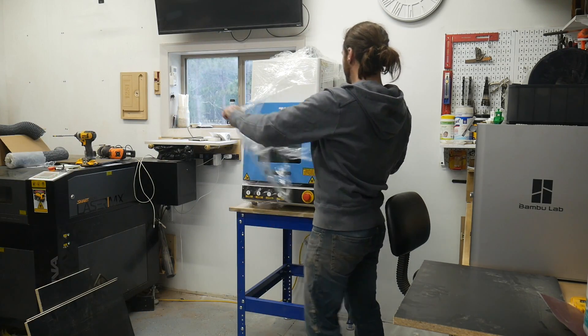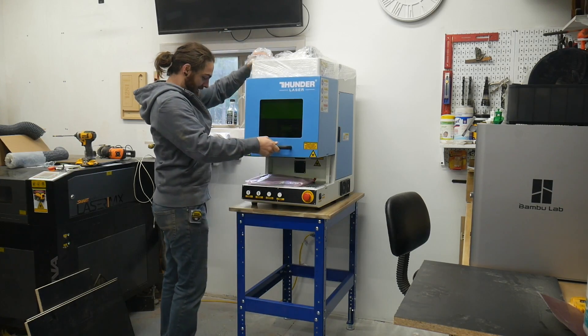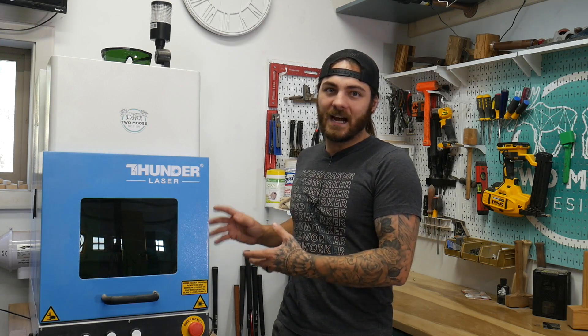We're gonna focus on how easy it is to learn the laser itself. A laser's relatively easy to operate - it's just learning all the different materials and how they're gonna react with the laser.